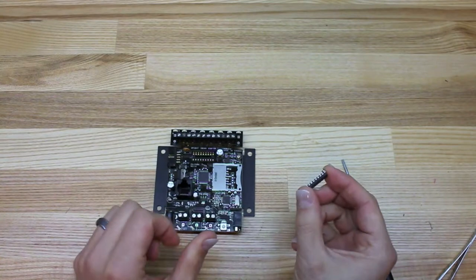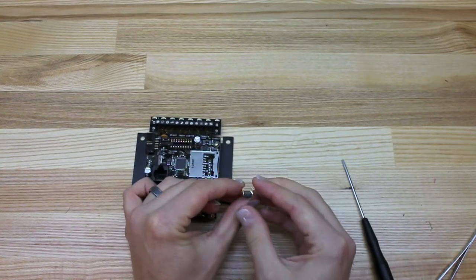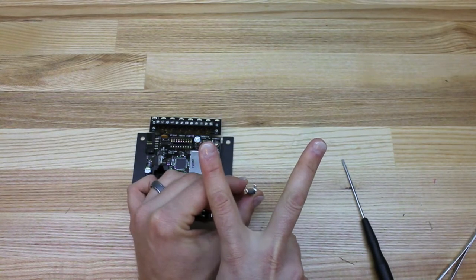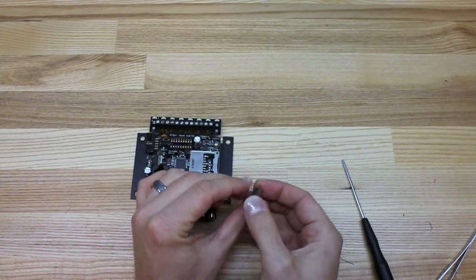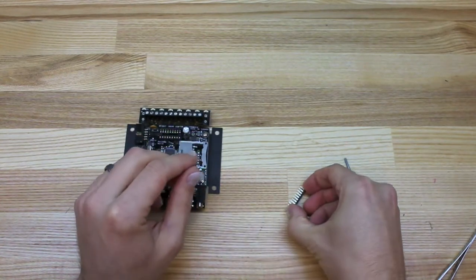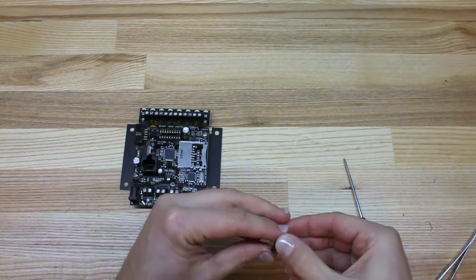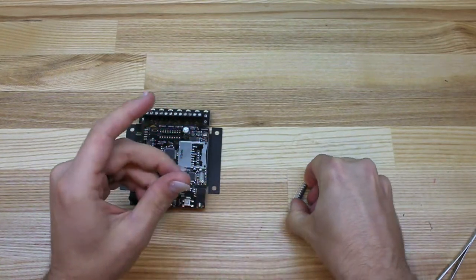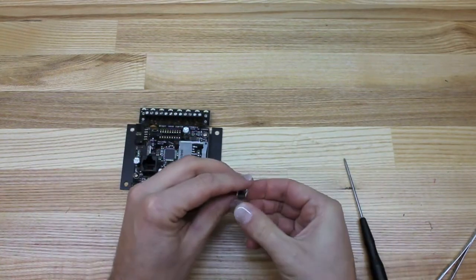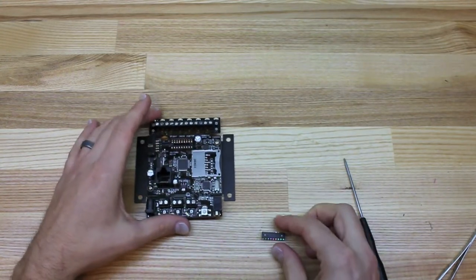Now we're going to get the new chip. The chip's legs are actually a little bit splayed out — they're not straight — so it's kind of hard to get them into the socket if you don't bend them first. What I usually do is grab the chip firmly in your hands, place it against the table and rock it a little bit forward. Do the same thing on the other side. That makes the legs straight so it will now insert easily into the unit.